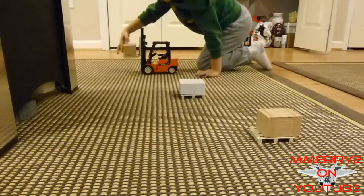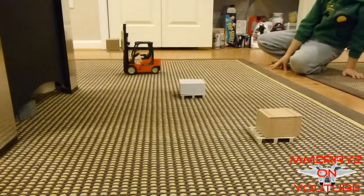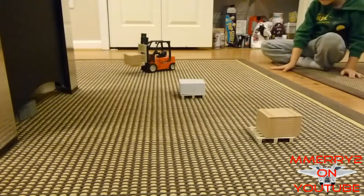All the cargo items except for the cardboard box are made of plastic. They are very slippery and tend to slide off the pallets very easily. I will probably end up using a little hot glue to attach them semi-permanently to the pallets.